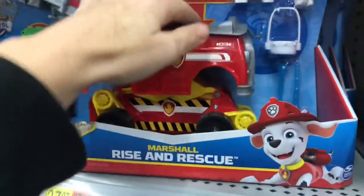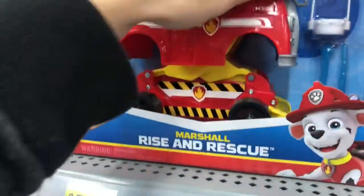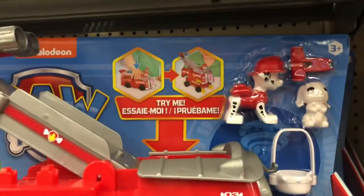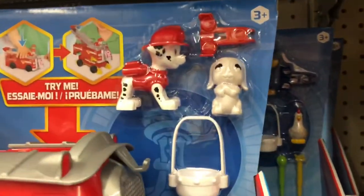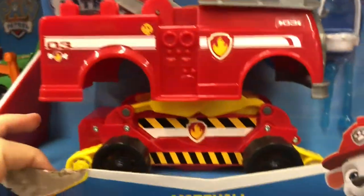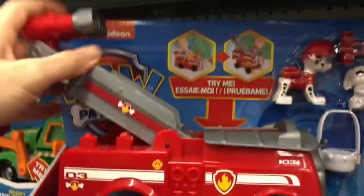And then you've got Marshall. I bet he does the same thing. Let's try to get him in. This one might be broken or just can't do it because it's out of the box. It comes with Marshall and it comes with a bunny to save in a basket. I guess you're saving animals in all these particular vehicles.